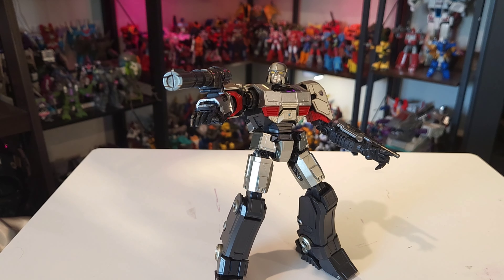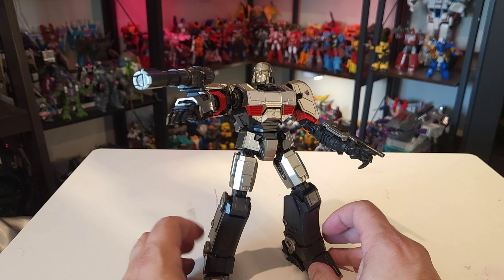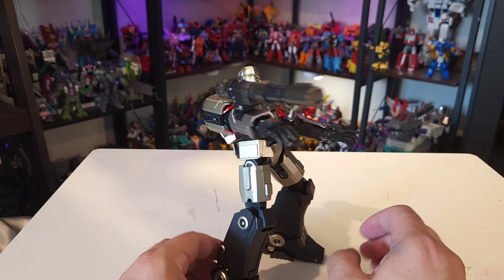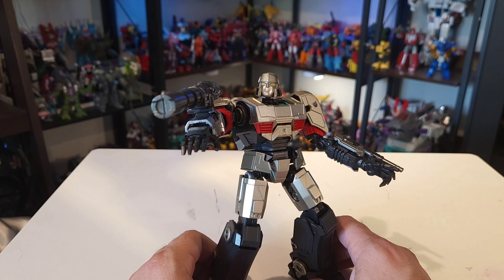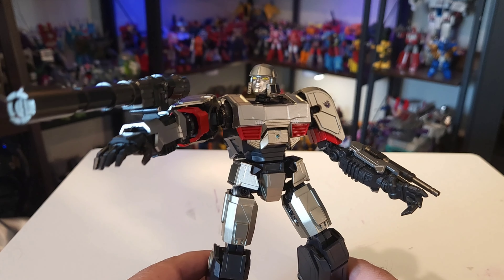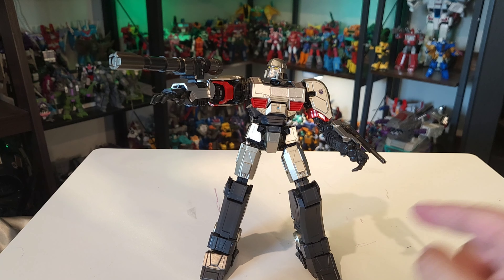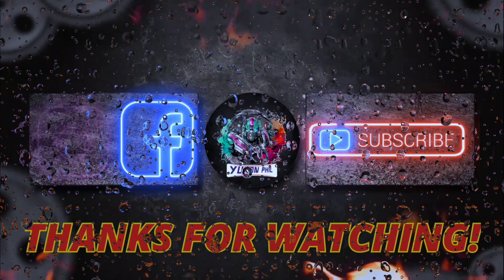All right, there you have it guys — the AMK Transformers One Megatron. I think he's a super nice figure. I do have a few nitpicks with him, but I'd definitely suggest getting him if you're at all interested in the movie or the character. I'm not really interested in the movie, but I did like the way they portrayed Megatron, and I think this is a pretty solid figure. I'm going to go ahead and give him 7.3 out of 10 — there are some improvements to be made, but overall a pretty nice figure from Yolo Park. If you guys enjoyed this review, comment, like, subscribe, and go see Transformers One. I'll see you guys on the next one.